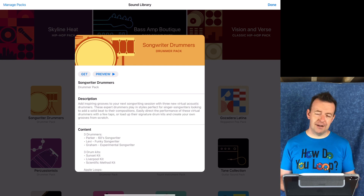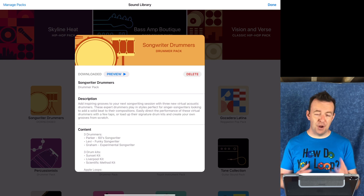If I'm happy with that, I can click the word 'get.' Once we've hit get, it will download and integrate into the existing sound library that GarageBand already has. Once downloaded, you can also delete it if you don't want that sound pack.